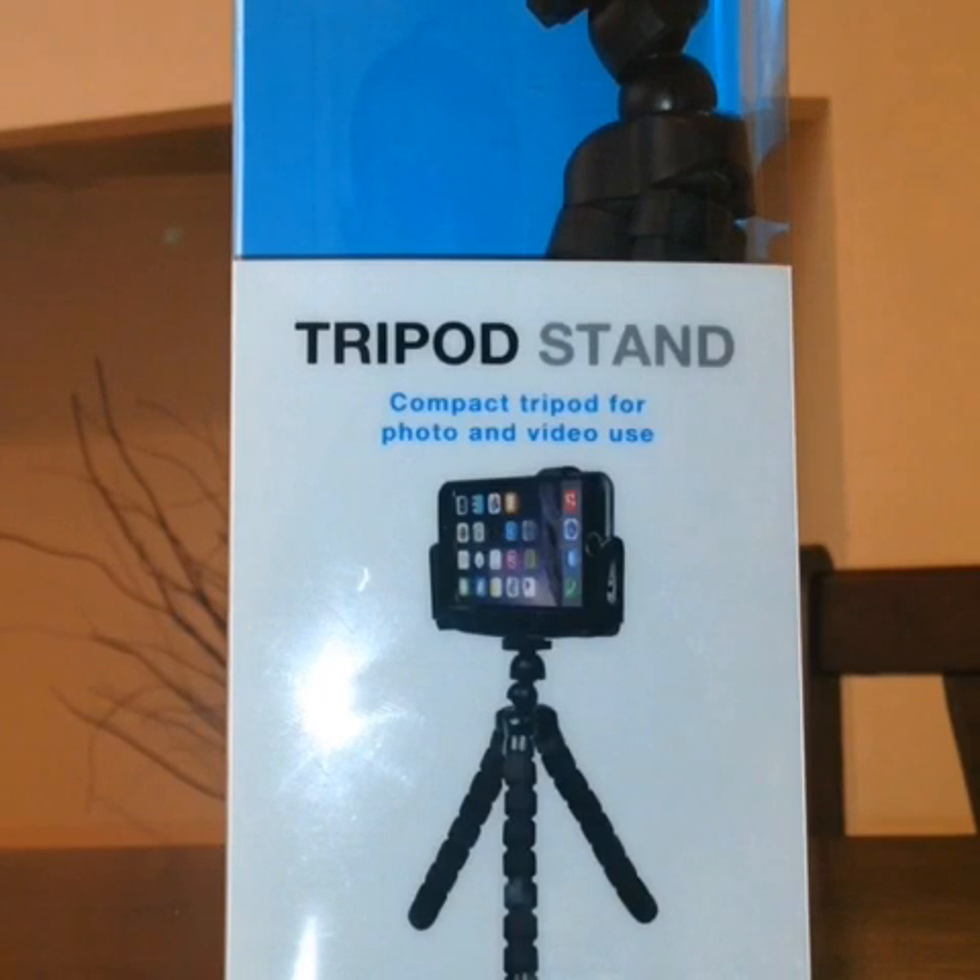Hello there guys and welcome to another episode of GMG News. Today we have another iPhone accessory — well, it's not just an iPhone accessory, this is compatible with the majority of most phones. Basically it is a tripod stand, and surprisingly this is from Primark.